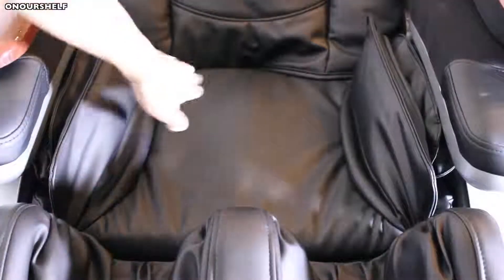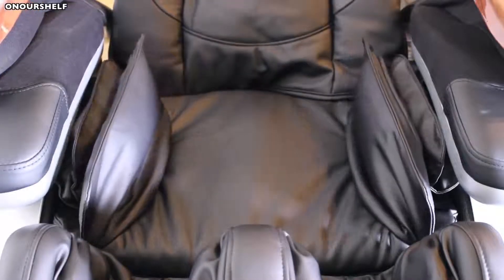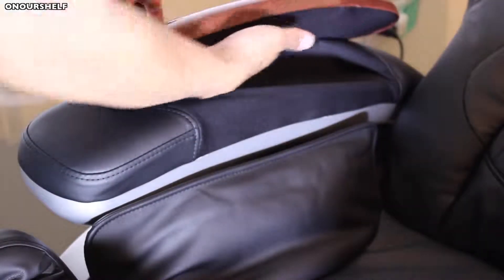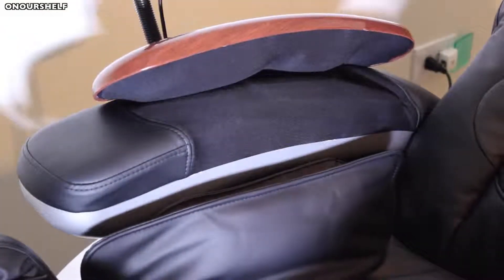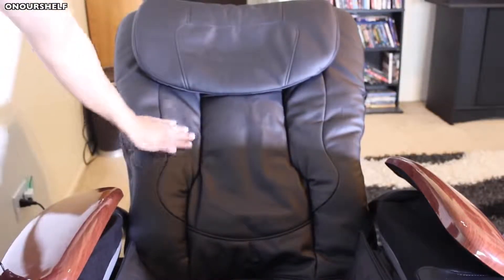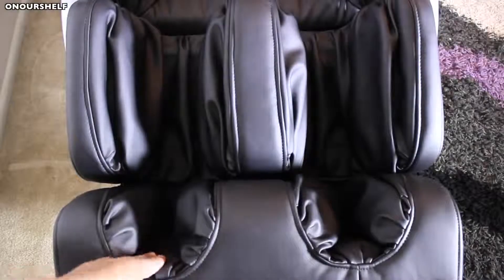On the seat, you have one airbag here, one here, and one down here — when filled with air, this is how they look. When you turn the heat feature on, it affects the area right here, here, and also right here at the bottom of the foot area.